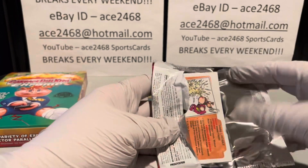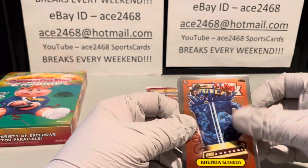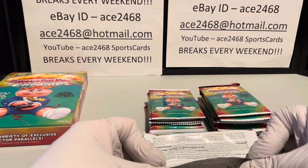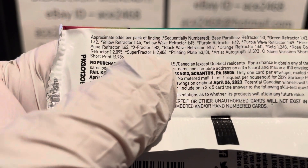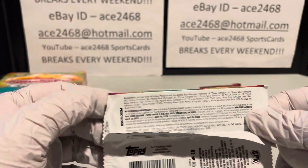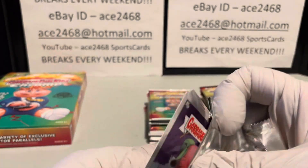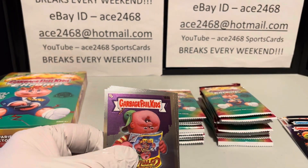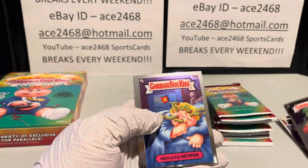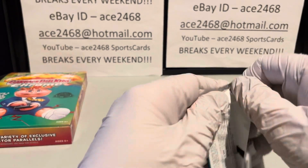This is box number 12 in the Superfractor hunt — doing 50 boxes. The odds are not with me. The Superfractor is one in 12,406 packs, so if the odds work out, I calculated I would have to open about 500 boxes, which would be about 12,000 packs. I'm not coming close to that — I am opening 50, so I'm a tenth of the way there.